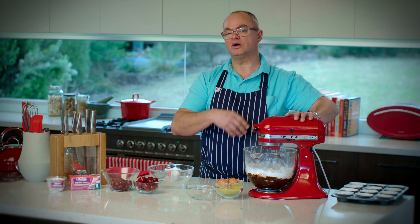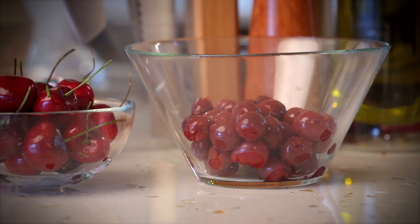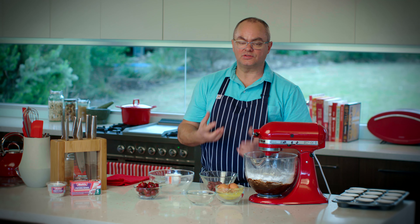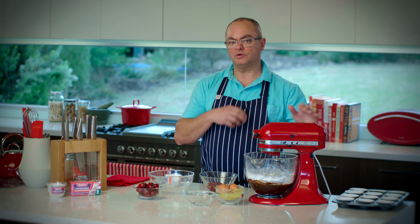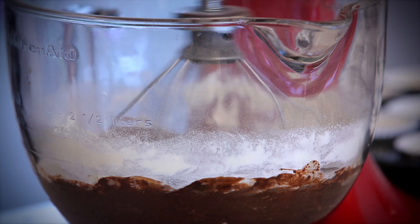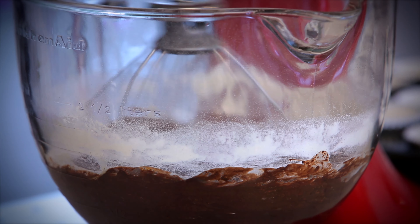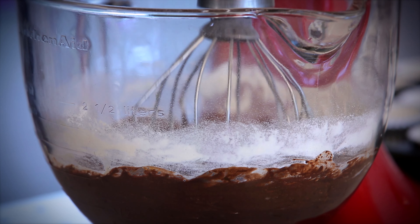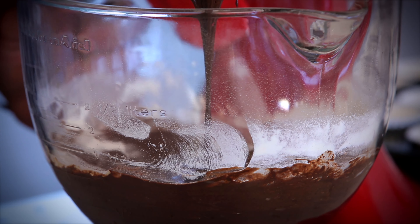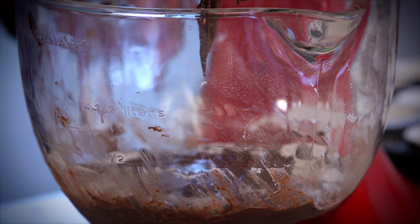Now I'm going to beat this into a nice creamy consistency. It's important that all the ingredients are mixed through properly. Then I'll add the sour cherries — these have been drained and patted dry. It's really important that there's not too much liquid in them. I'll add these at the end because I don't want them to get crushed by the mixer, so that they stay nice and whole in the mixture. There are some ingredients around the edge of the bowl — I'll just take those off with a spatula to make sure everything's going into our mix. It also means that somebody gets a spoon to lick at some stage — in this case, it's going to be me.